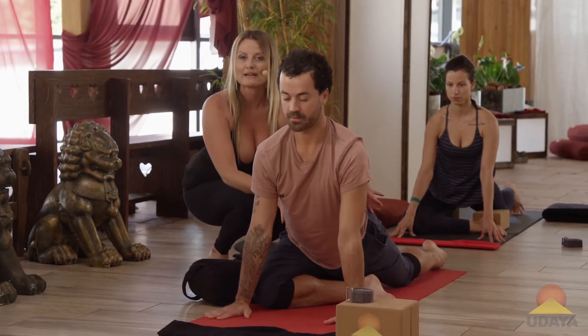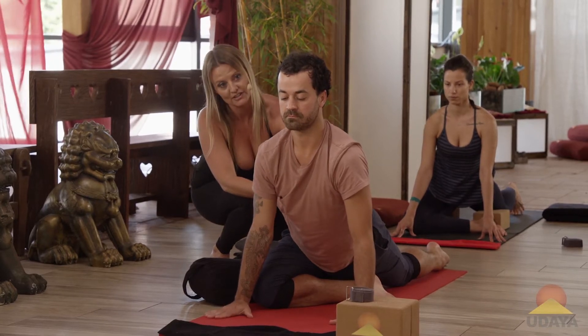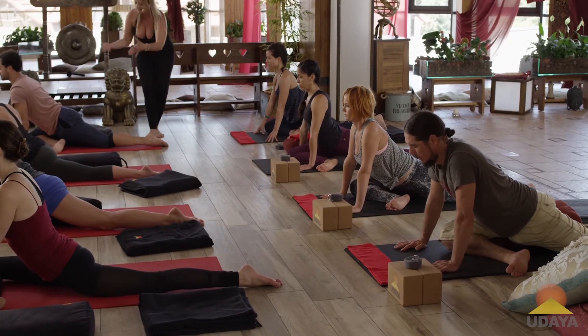Pull your right waist, your right hip back, just like we did a moment ago. Do you feel that? So you're decompressing the lower back. It sounds minor, but it actually makes a big difference.